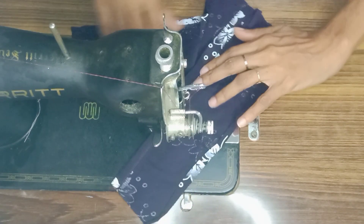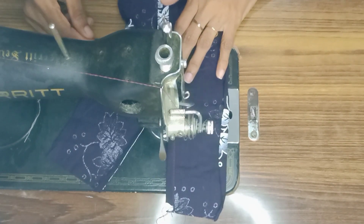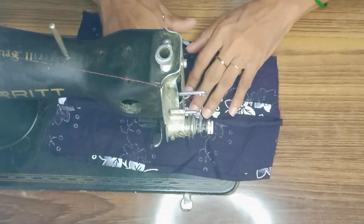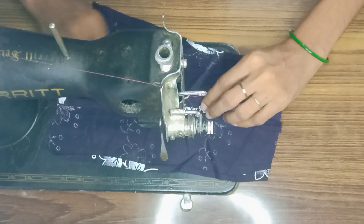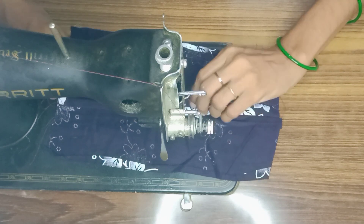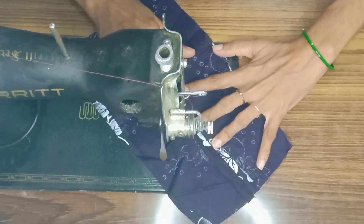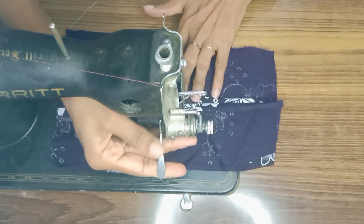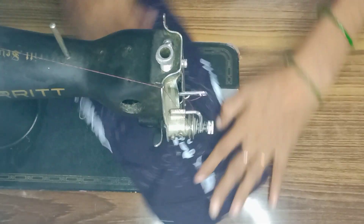We will cut it off here. I'm going to put the bag side on the other side.